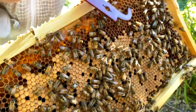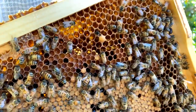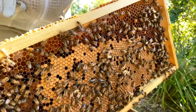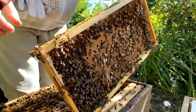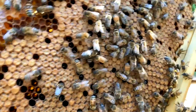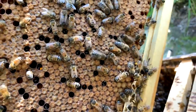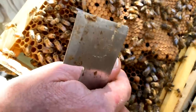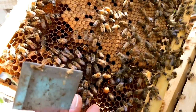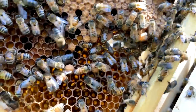Over here you can see one that sticks out with a bullet shape — that's a drone cell. Worker brood looks flush while drone brood sticks out like a little mound in the frame. You can see the drone itself — bigger eyes that meet in the middle and a bigger body, which is why they need a bigger cell. It's quite easy to tell the difference. Drone cells are generally above 6 mm in size, while worker cells are more like 5.3 mm.